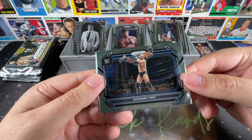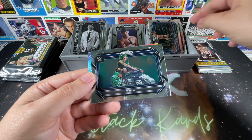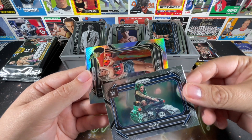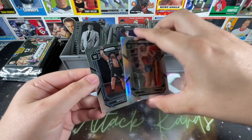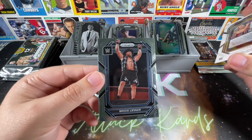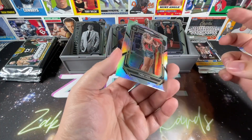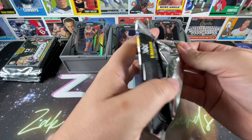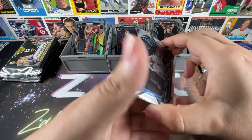We have Giovanni Vinci, part of Imperium. We have Shotzi who just recently shaved her head — we'll see why that was done. We got a Prism rookie and it's Tia Hale, who they seem like they're gonna do some cool stuff with. And Cowboy Brock Lesnar — that's from the SummerSlam match where he's in the excavator, really cool. Two packs left in retail and then we'll move on to perhaps the most exciting part of the entire opening — the hobby packs.